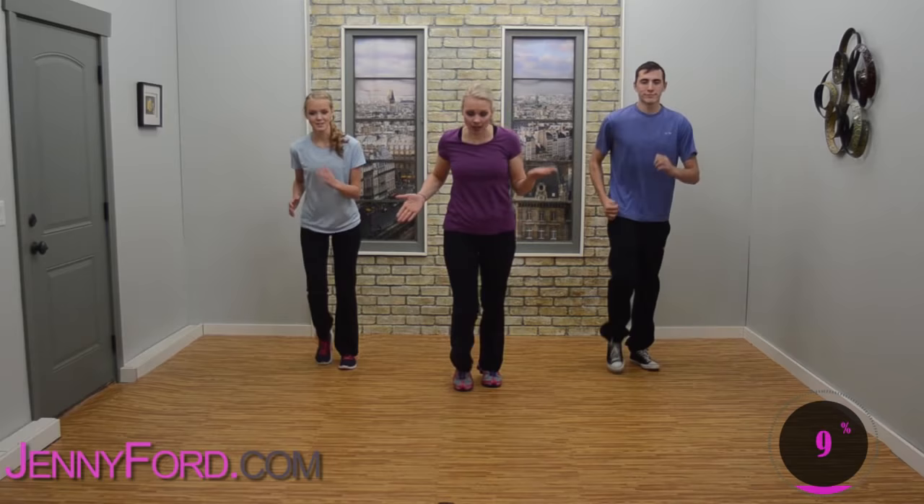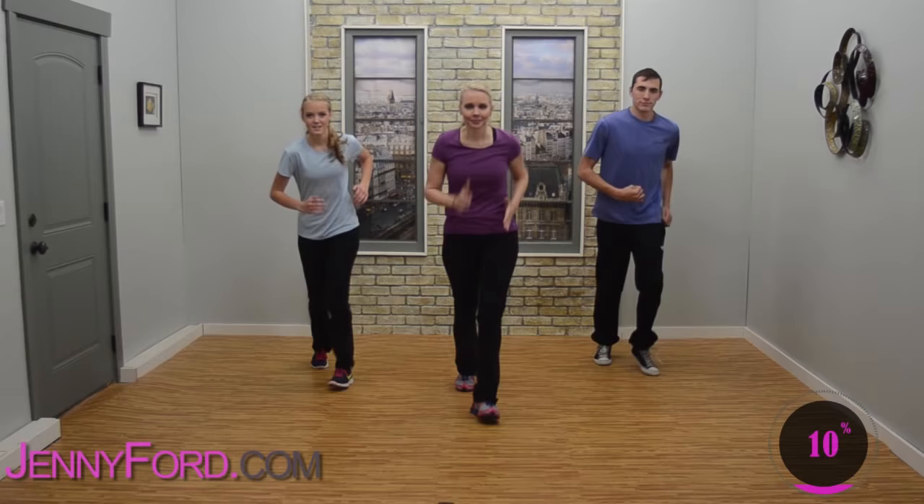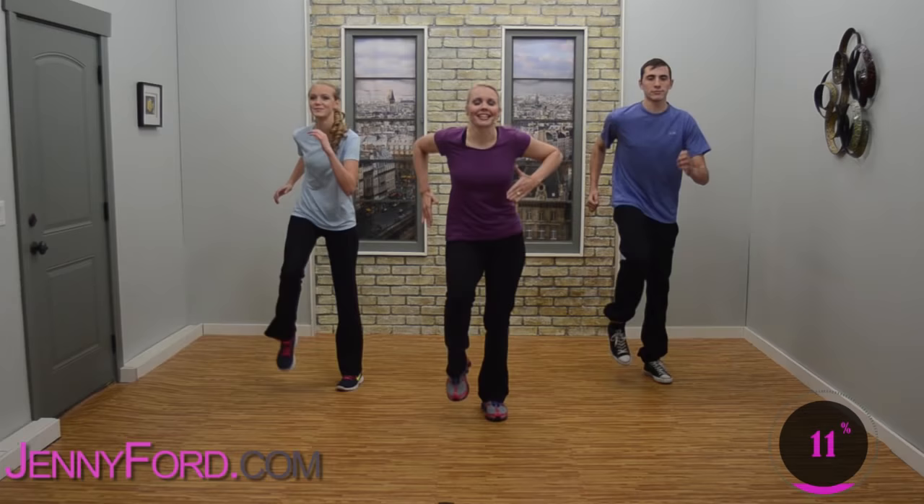Nice job — we're just going to stay here, march up and back, forward and back. One more set forward and back, then march in place, pumping those arms.